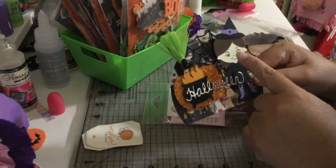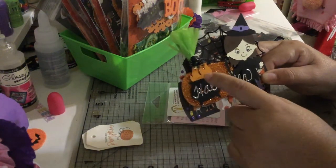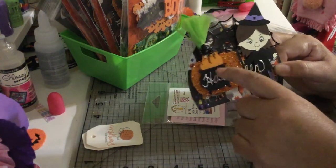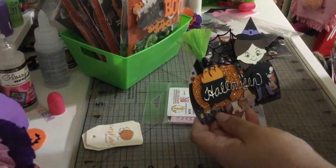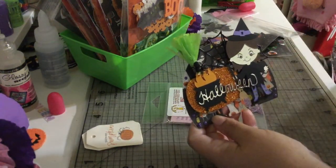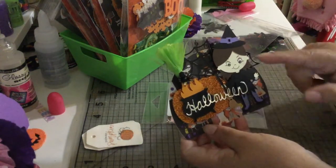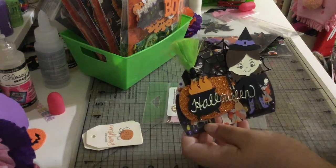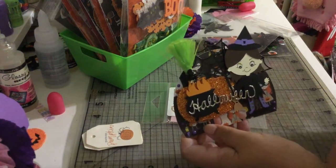The girl and the — oh my gosh, I forgot the name — the witch's ball. I forgot the name, sorry. Anyway, this is a cut from Cricut Design Space, super cute. I decided to use some Peachy King faces. The Peachy King faces I used — I have everything right here so I can show you guys.